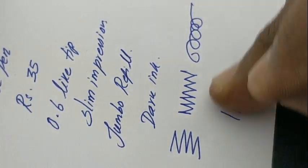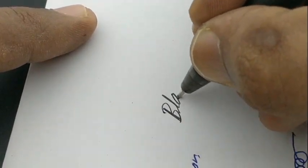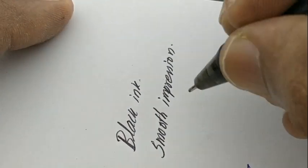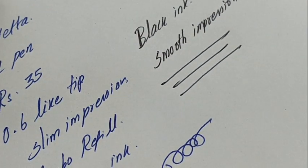Nice pen with a jumbo refill from Cello. Even the black ink version with the jumbo refill is fantastic for those who like black ink ball pens. The slim tip gives a nice feel with a comfortable grip.